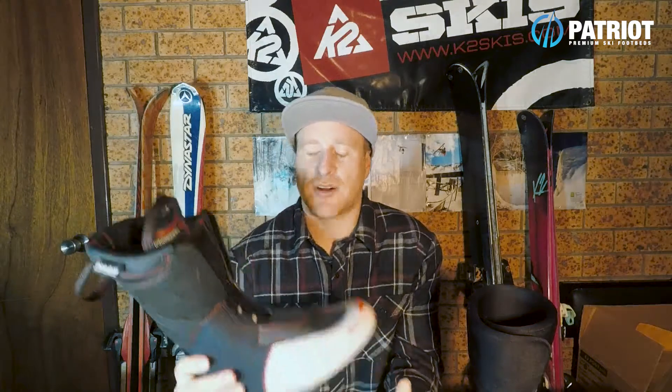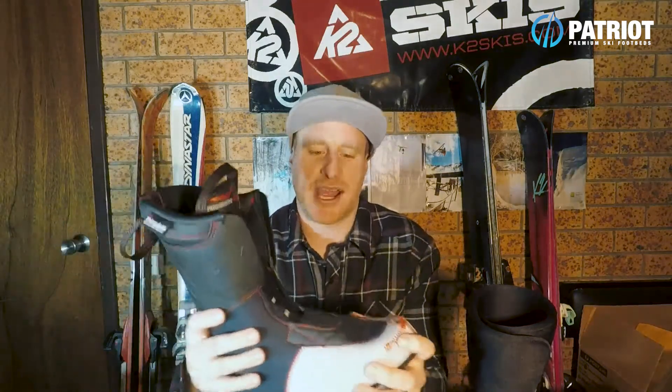You can probably expect the average lifespan to be about 150 to 200 ski days. Now I know that doesn't sound like a long time, but when you actually calculate out your ski days it's probably a couple of years worth of use, unless you're out there all the time or working on snow.